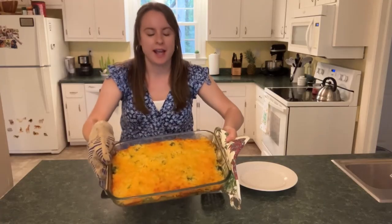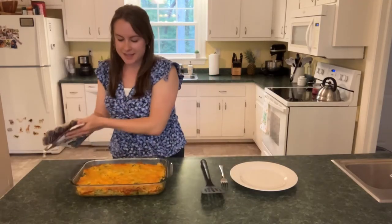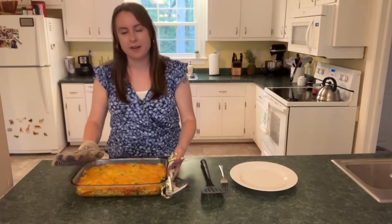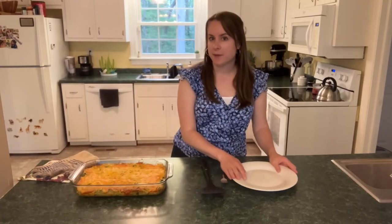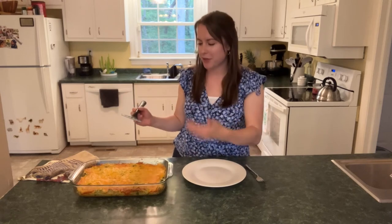Look how delicious that is — so much cheesiness on top. It is that kind of golden brown color. It was a little bubbly when I first pulled it out of the oven, so just let it set for a minute to cool. Then we're going to plate it and see what that looks like. It smells amazing — I wish you could smell through the video because the whole kitchen smells fabulous now.